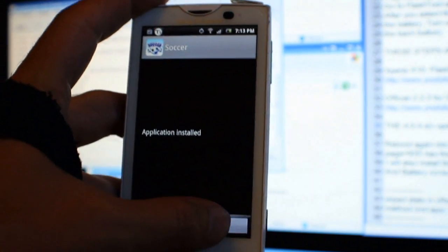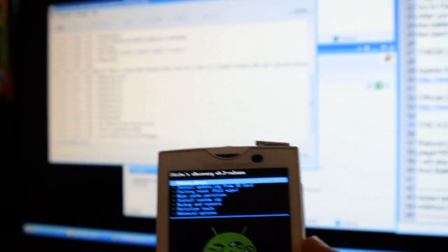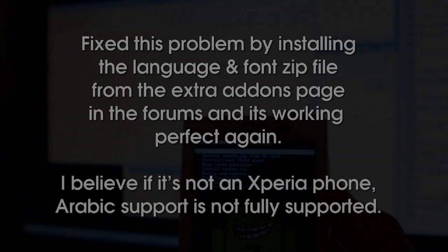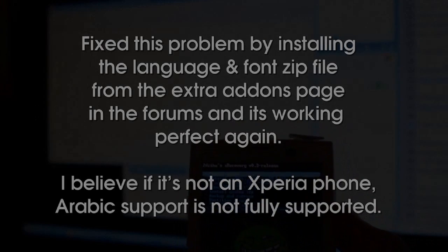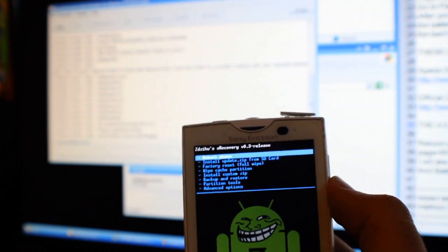I've gotten Titanium Backup to restore some stuff, but I noticed a problem — I'm not seeing my Arabic support. The language is there but the text is not actually supported, so I might have to revert back for that.